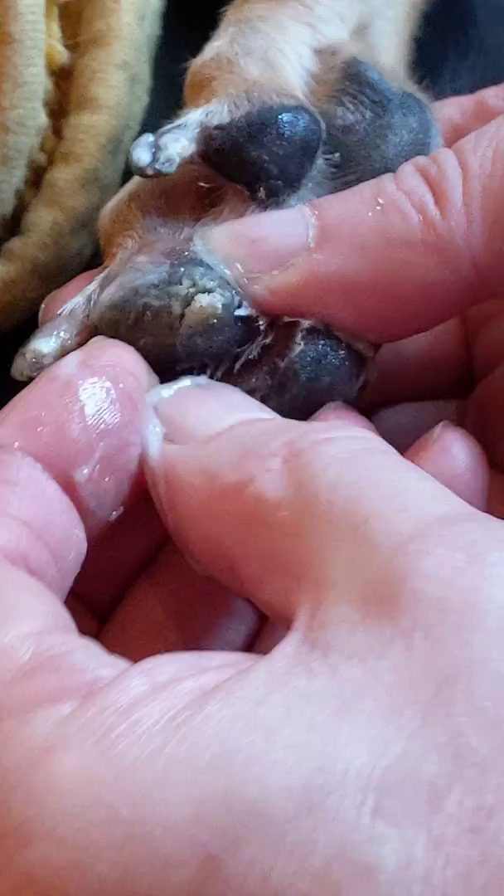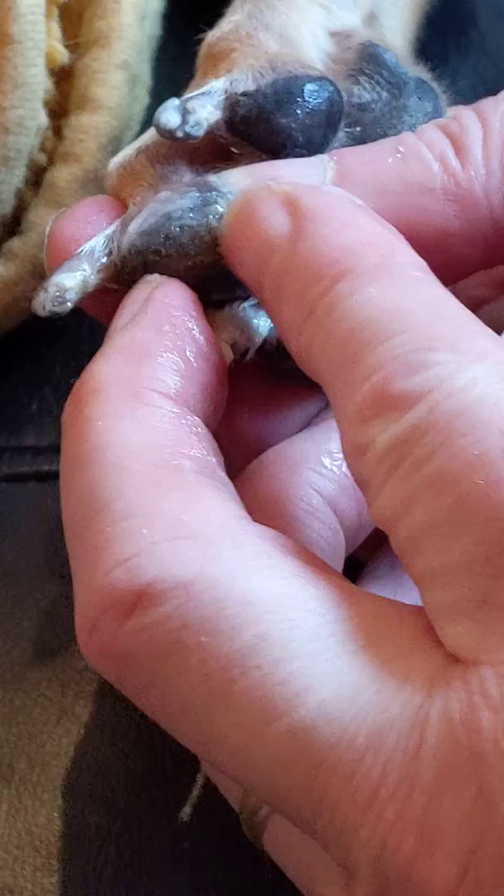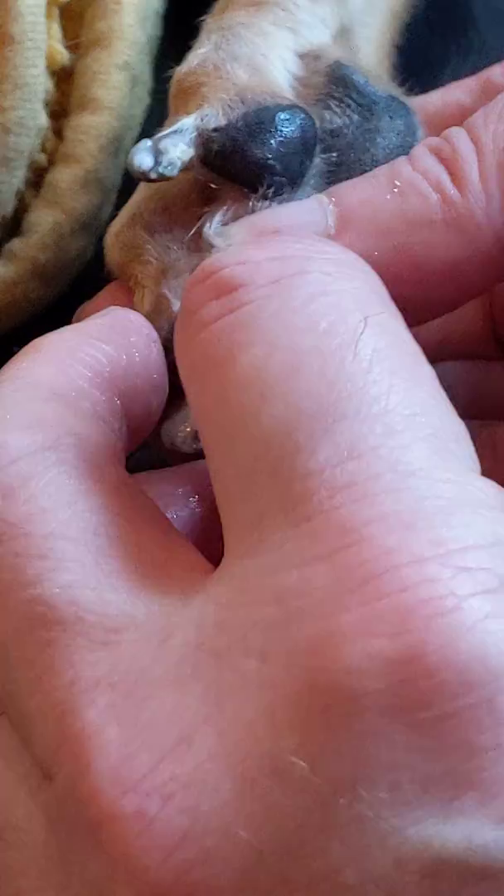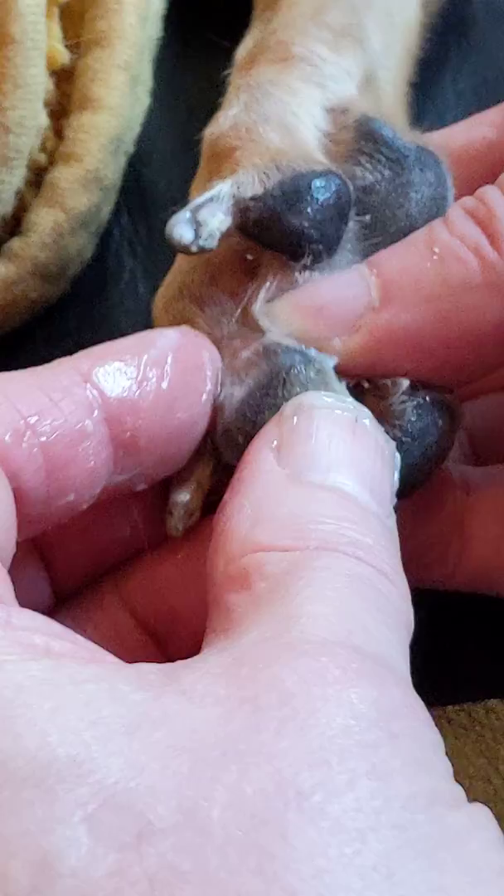This one's quite a big one. I just use my nail to try and get in and around it. You can see it doesn't really cause them any pain — more discomfort than anything else.